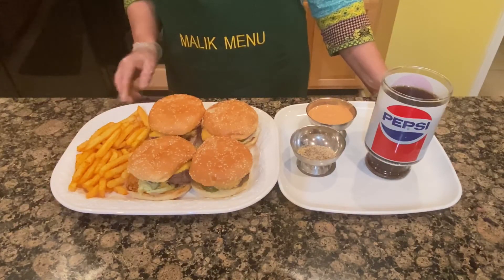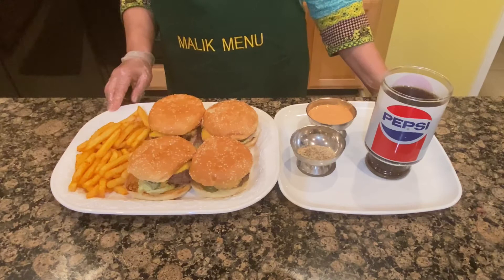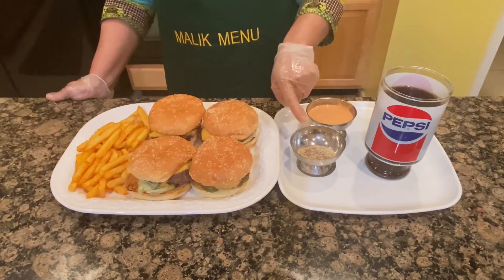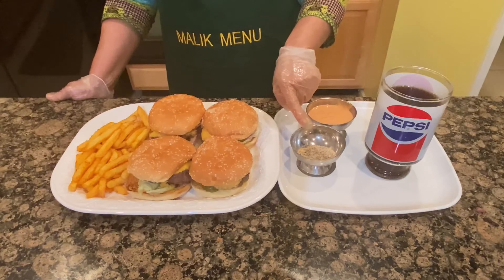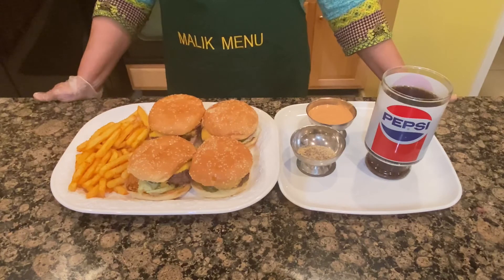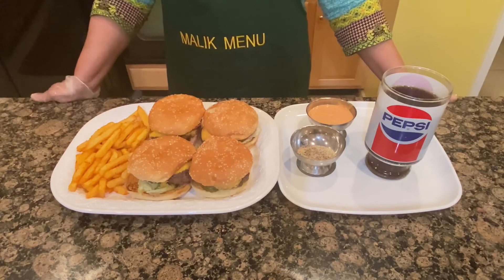Now we are ready. This is the final look. You can serve them with French fries. The sauce I made and mixed spices — you can serve them. I hope this gives you a good idea. If you like my video, please give me feedback. Allah Hafiz.